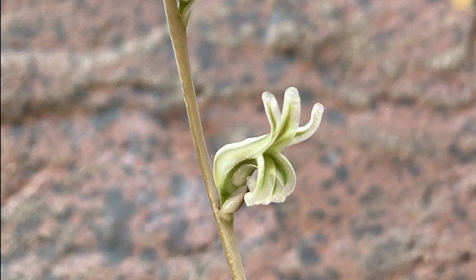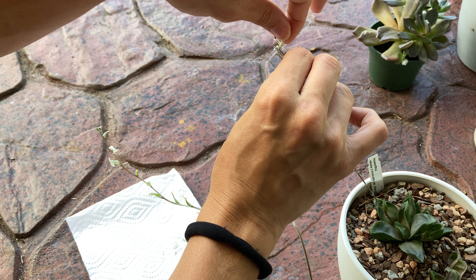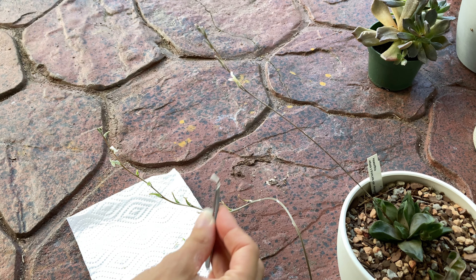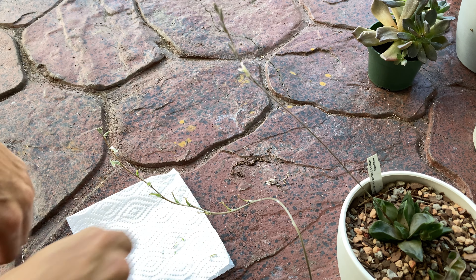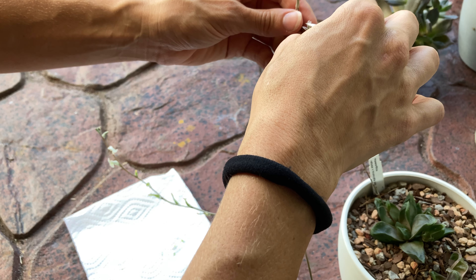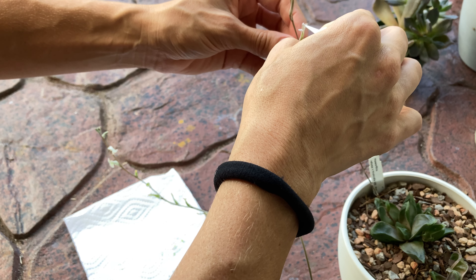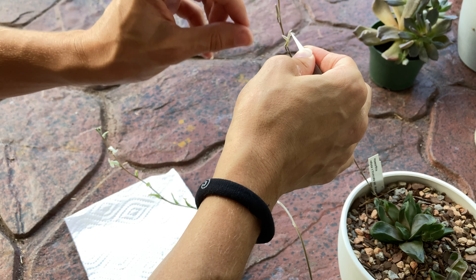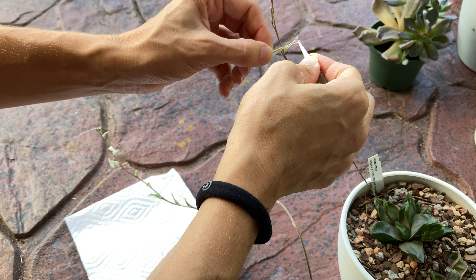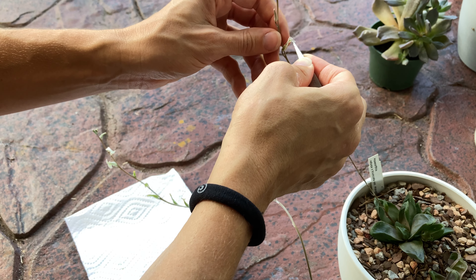Typically for the male plants you can use them as soon as they open, but for the female plants — the ones where you're going to use the ovaries to try to get the seeds from — you want them to have been open for a couple of days. This one since it just opened is my Haworthia ritusa hybrid, so it's mixed with the Morgani, and I really like this one too, but this one just opened.